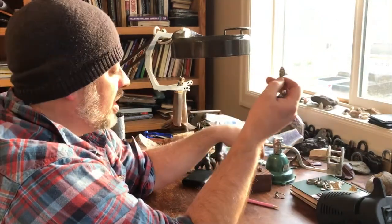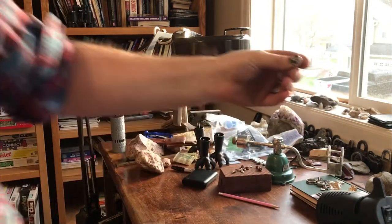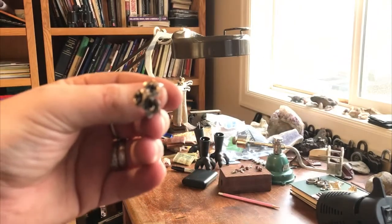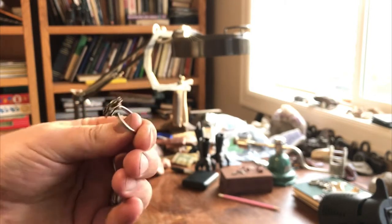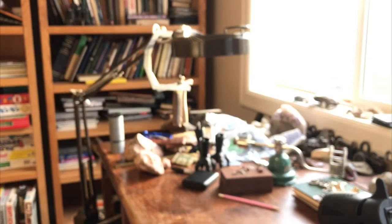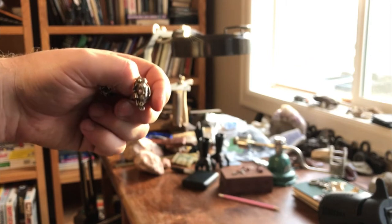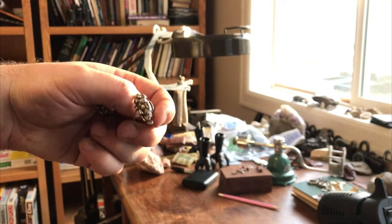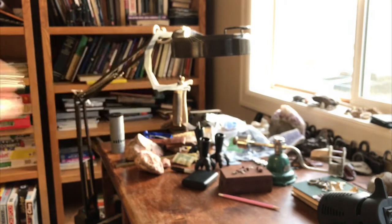A lot of these techniques can be used on rings. This technique can be used on rings. This one's a beautiful little guy — it's a signed piece, a southwestern design. This one doesn't have that technique on it, but the same technique could be used for doing rings such as that.